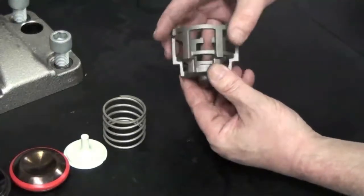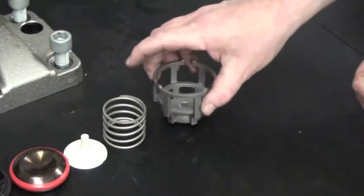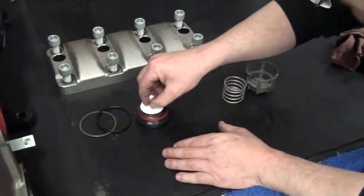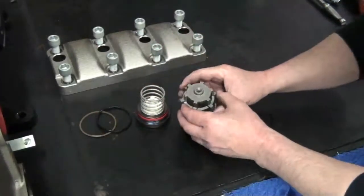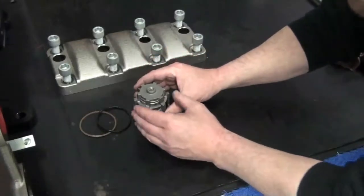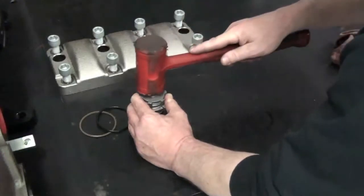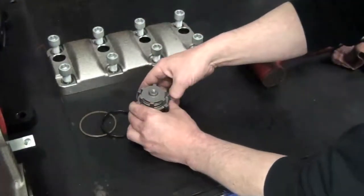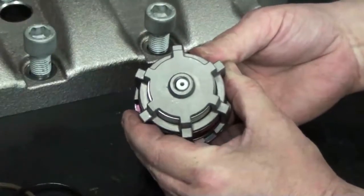Replace any of these parts if necessary. Reassemble the valve: the poppet to the seat, the guidant, the spring, and finally the cage. Be sure to properly center the plastic guide into the threaded hole of the cage to prevent any damage. Check the movement of the seat, the poppet, and the spring before reinserting.